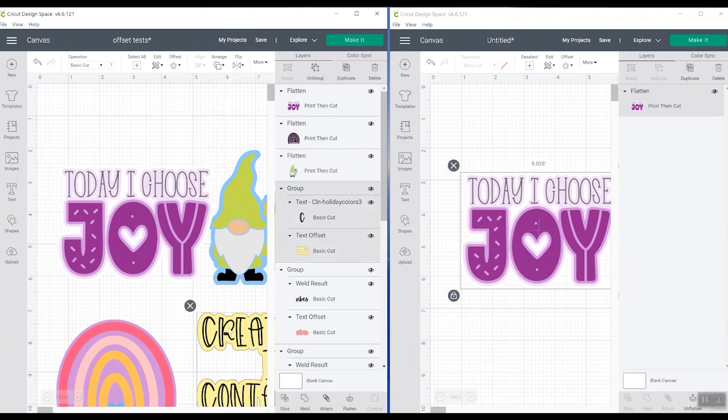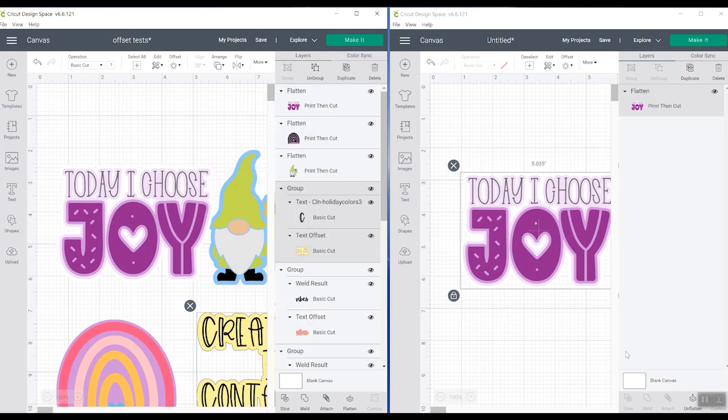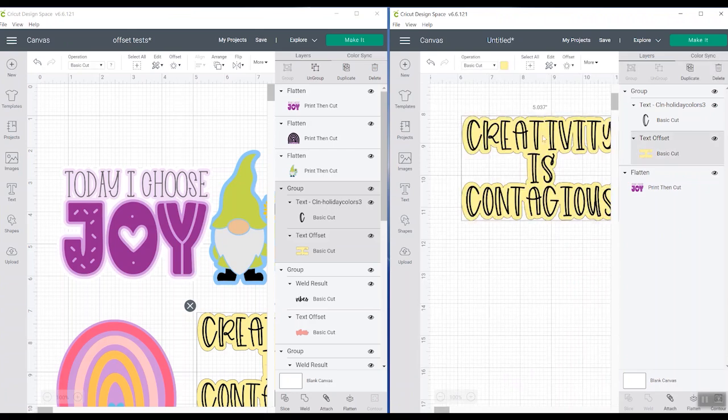Let's look at something that is two different layers. This is two layers, but it's in a group. When I copy that and go over here and paste, it pastes both layers. You may wonder where it is — well, it pasted it in the same location as on the previous canvas. So it is over to the side on this version because it's a little bit smaller. It will paste in the exact same location as the original.